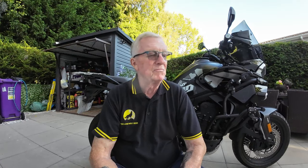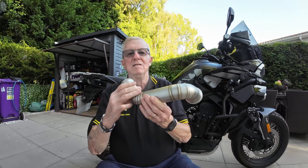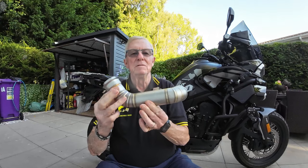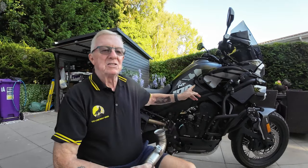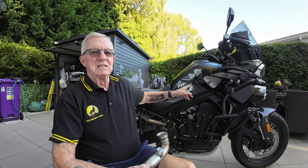Hi folks, Lone Wolf here again, workshop day again today. There's a little gizmo I've been wanting to try for a while, but I held back until I was pretty sure it was something I wanted to do. Today we're going to fit a decat link pipe, so if that's of interest to you, stay tuned.